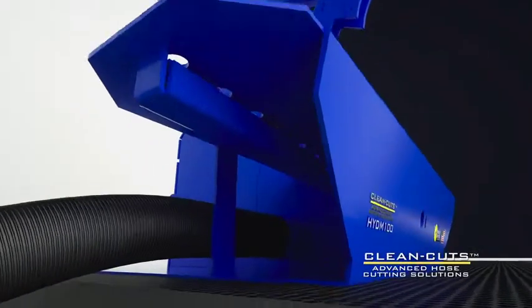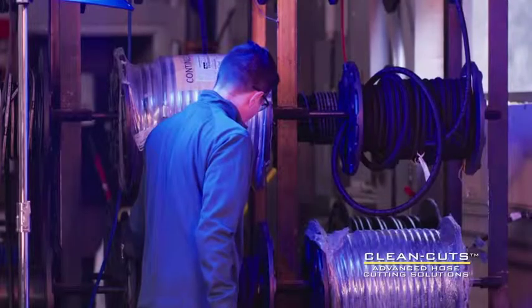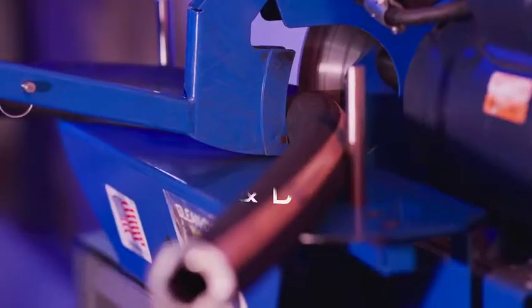The integrated vacuum port keeps the workspace clean and clear of smoke and particulate. Enjoy a breath of fresh air in your shop as you say goodbye to all that smoke and drama.